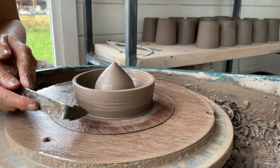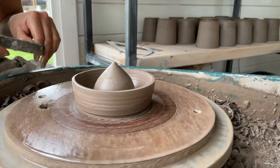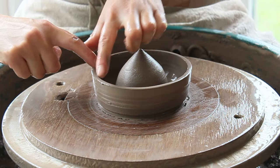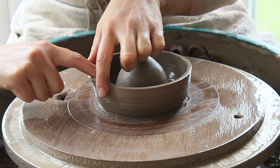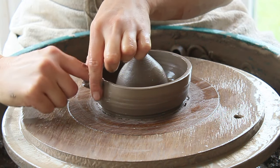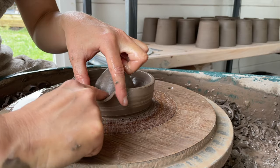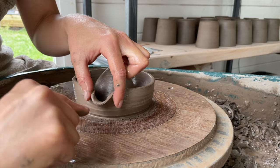Cut a channel for the wire to pass. Now you're going to create the pouring lip. With the wheel stationary, wet your fingertips and hold your thumb and index finger of your left hand against the rim, spaced approximately two inches apart. With your index finger of your right hand, do a small side-to-side motion to stretch the clay out between your thumb and finger. Shape the lip with your fingertip.